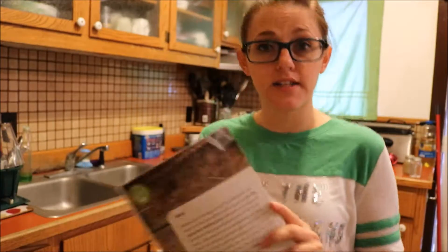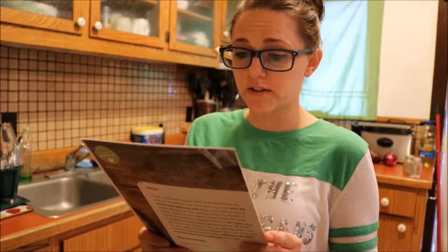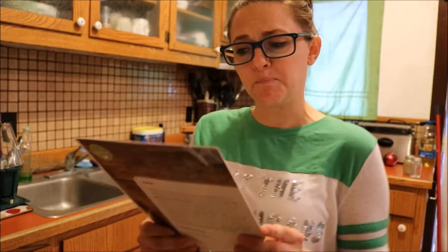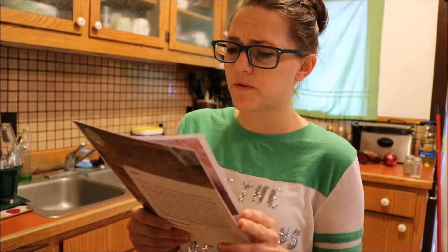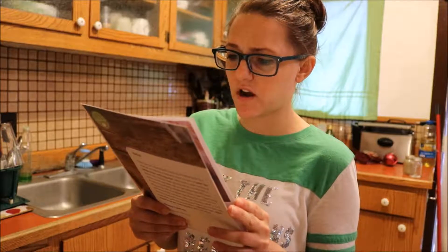Now we're on to the second step which is prep and cook the chicken. In a small bowl, combine the panko, mozzarella, a drizzle of olive oil and a pinch of salt and pepper. Place the chicken on a lightly oiled baking sheet, spread the top of each chicken breast with one tablespoon of pesto, press the panko mixture onto the top of the chicken to adhere. Place in the oven for about 20 minutes until cooked through.